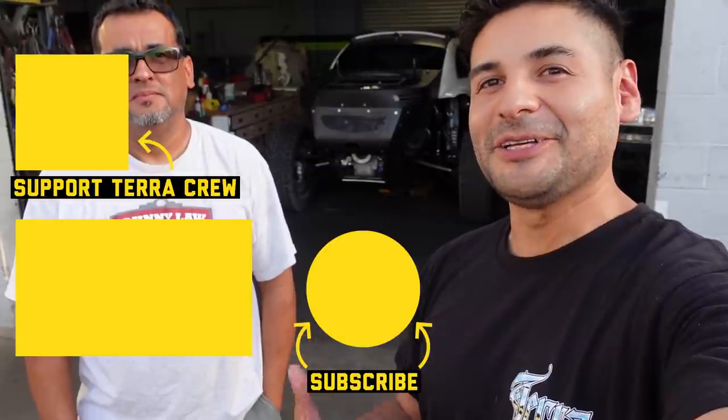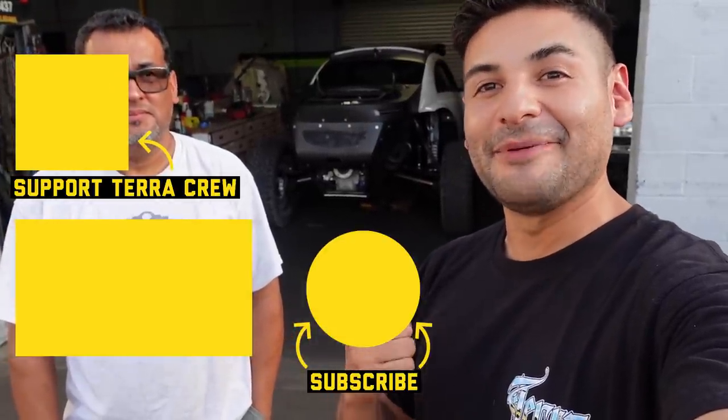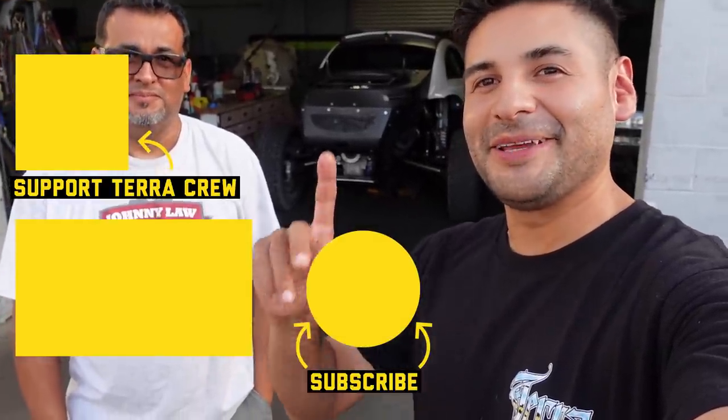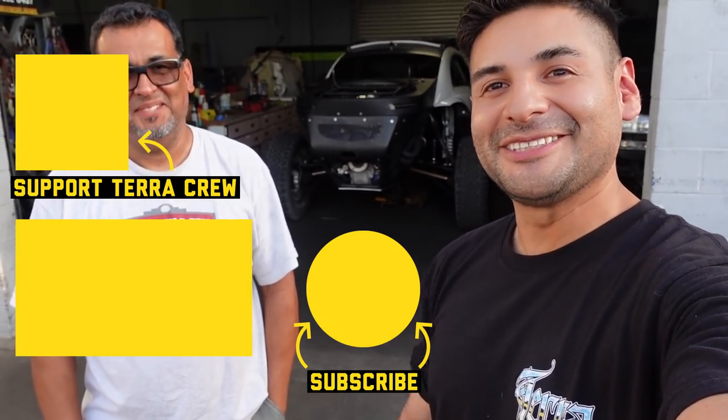I hope you guys enjoyed that episode with our buddy Eddie. Thank you so much for letting us out here. If you guys have any questions for Eddie regarding the bug, we'll throw some contact info up here for you guys to holler at him. Hey, I heard a rumor that this possibly might be for sale — is that true? Maybe. You know, everything's for sale. Anyways, guys, thank you so much for checking out this episode. I hope you enjoyed it as much as we did. This thing is definitely one of a kind, very unique, and we're very glad to feature it on the channel. Be sure to check out Eddie in Glamis and in Ocotillo with the fam. We'll see you guys next time. Comment, like, and subscribe to the channel. Heck yeah, we'll see you guys — take care, bye.